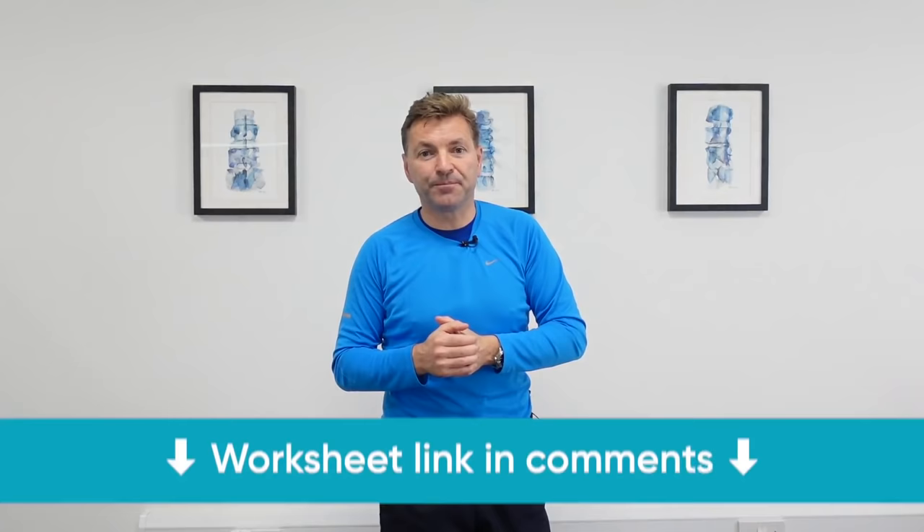I'm going to start off easy and end up a bit more intense. You can do this at home, and it will relieve the pressure on the sciatic nerve, and relieve the pressure on your back, your buttocks, and your leg as well. This video comes with a free exercise sheet — you can find the download link in the description below.